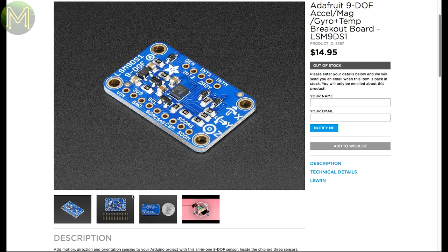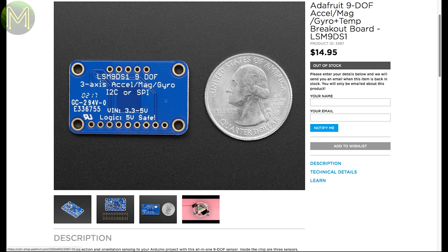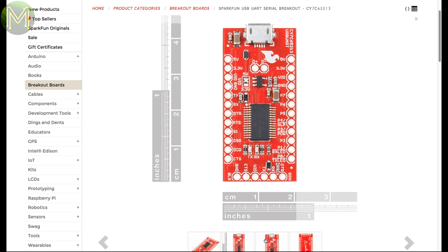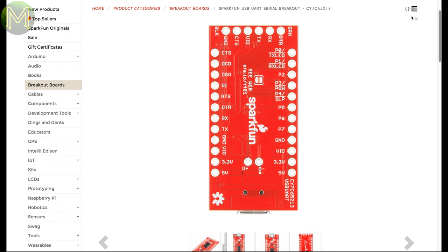There's a 9DOF IMU based off the LSM9DS1, but it's out of stock again. Why don't people stop buying these before I can get one? SparkFun have their CY7C65213-based USB to UART breakout, which is a nice chip giving you not only a 6-pin UART but a bunch of GPIOs as well, and it can work on voltages as low as 2 volts.